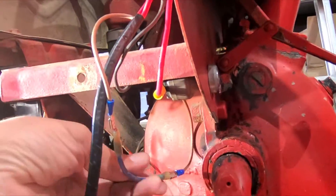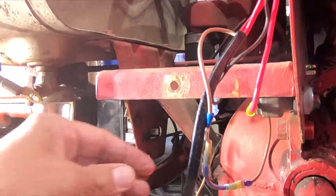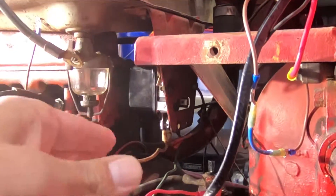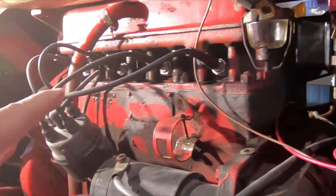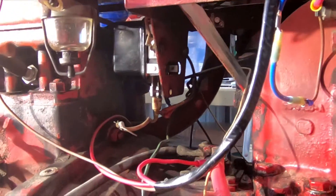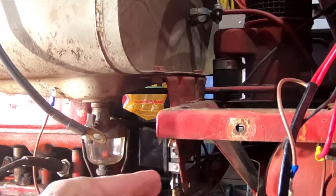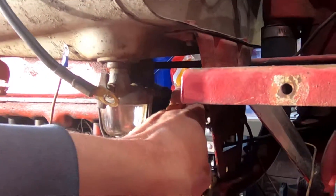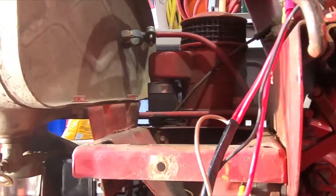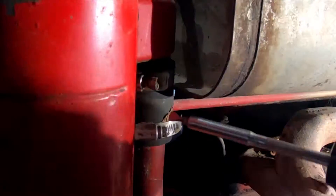Okay, step one is done. Got the jumper in, got the original ignition switch in. If need be, I can just pull this jumper out and put the ballast back in, but I think the way I'm going to do it is correct. I've got to start pulling stuff out of here. I think I'm going to start with the air cleaner — that'll open things up so I can get the voltage regulator out of there. And once the air cleaner is out, I can put the ground strap in.